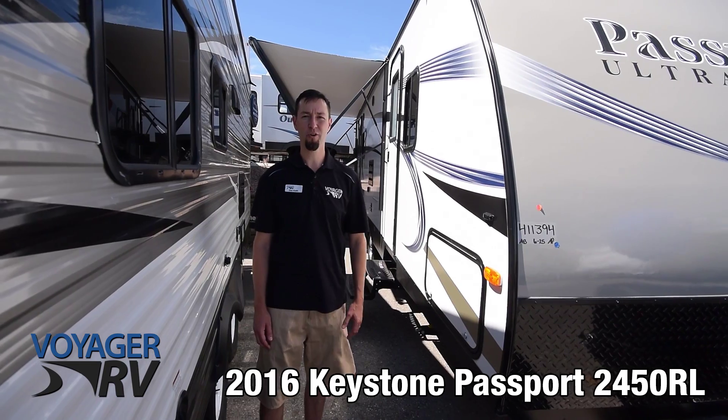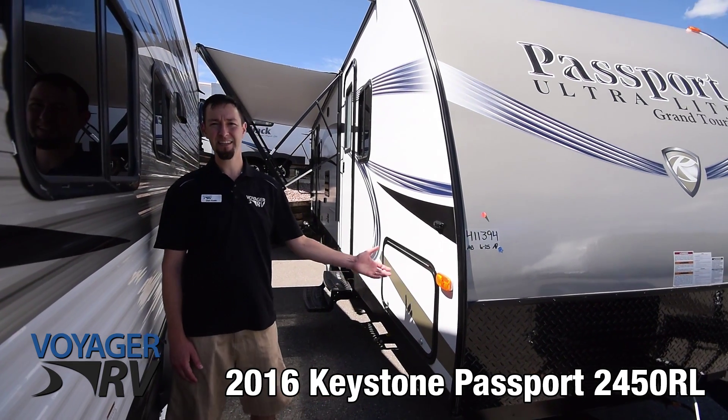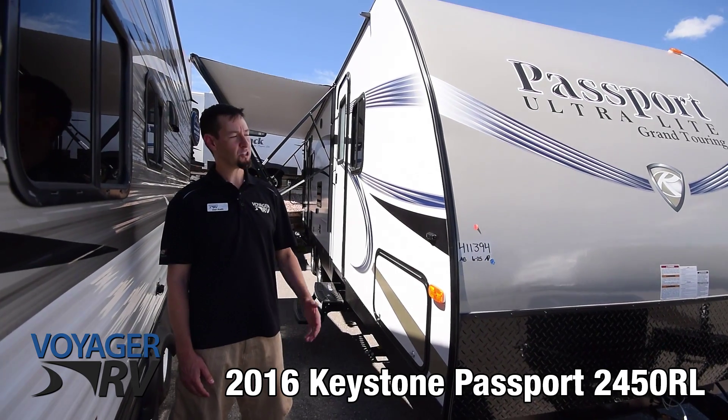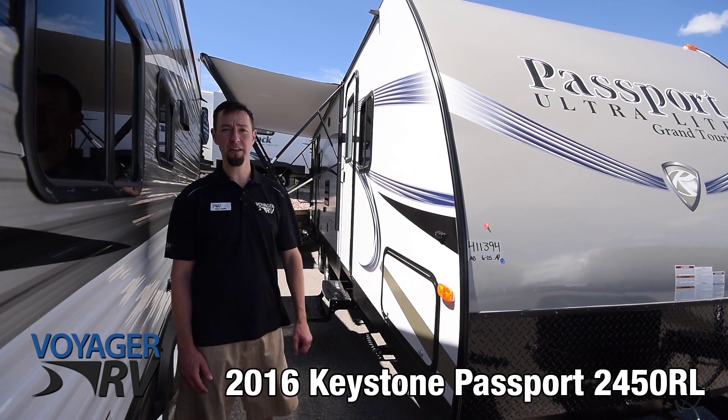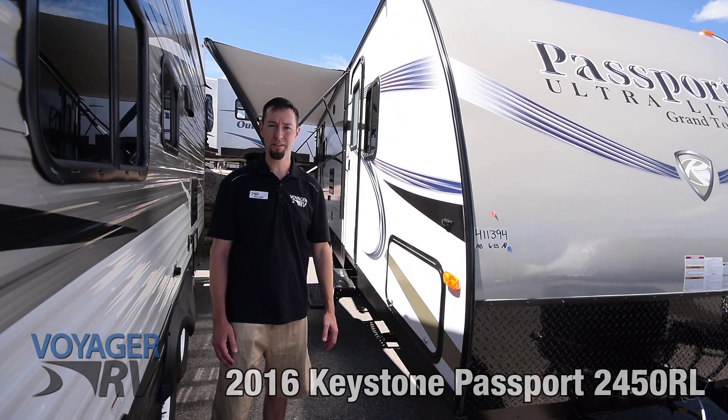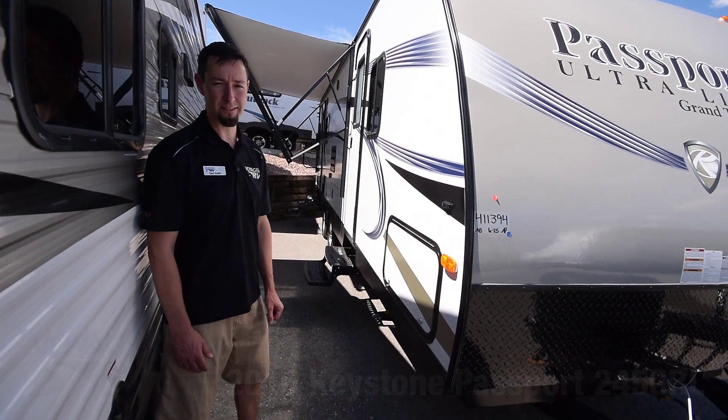That was just our short video here on the 2016 Keystone Passport 2450 RL. If you have any additional questions, you can always pop onto our website at voyagerrv.ca or come on down and have a look at what we have to offer in this great coach. Thanks!